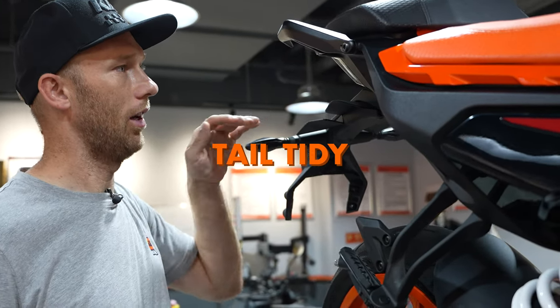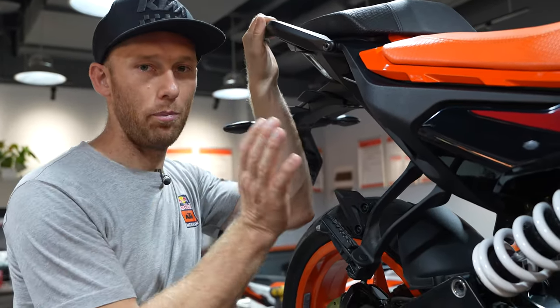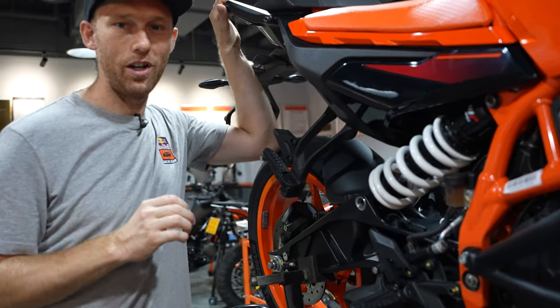First we're going to start to take off stuff that we don't need, such as the tail tidy, the passenger holders, the passenger footrest and some other little details.